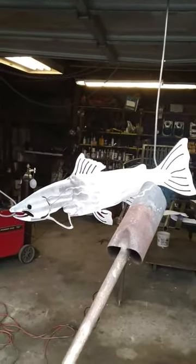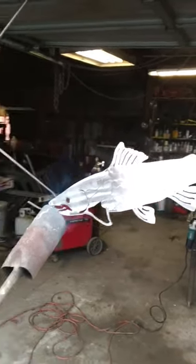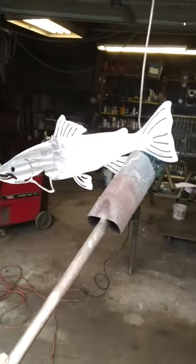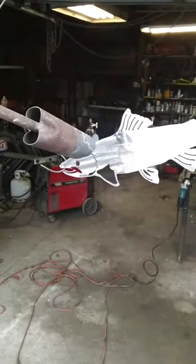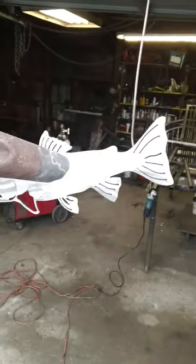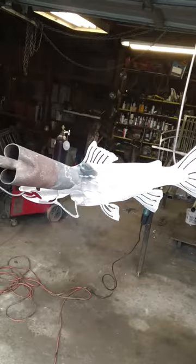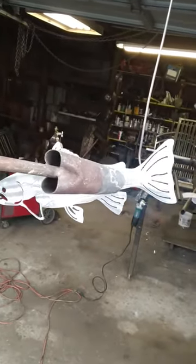Hello folks, here we are today heat coloring a fish. Lovely Jenny is doing the work. This is your typical weed burner you can pick up at any Ace Hardware, Bimart, or what have you. We got a highly polished mild steel plasma cut salmon here.